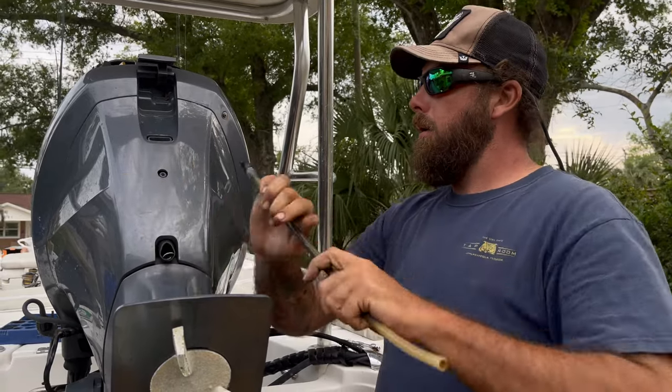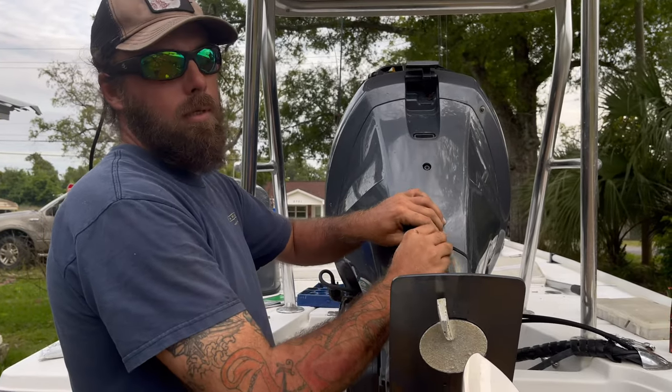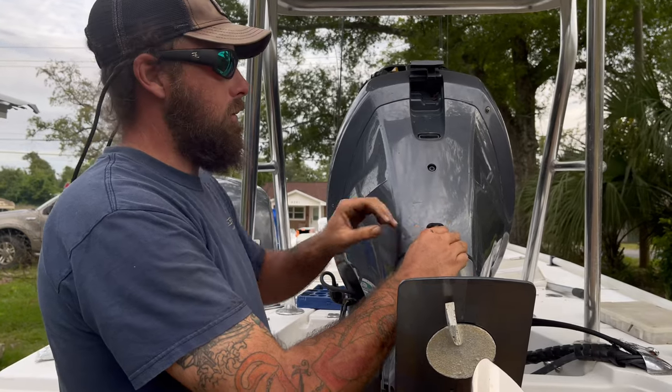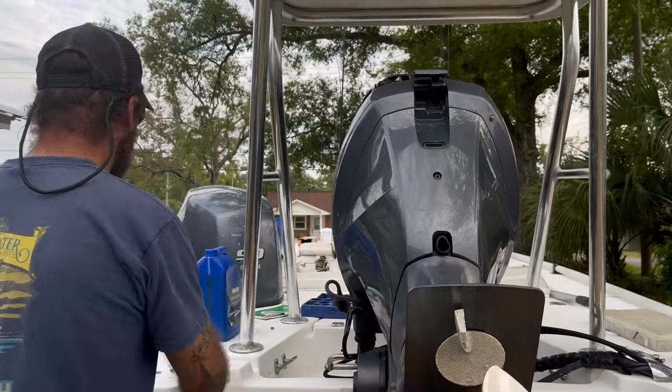Unscrew the fill tube and replace your drain plug, making sure to put a new crush washer on. Personally, do as I say not as I do — I don't always replace the crush washer, but it is a very good idea.